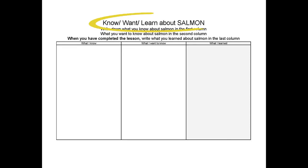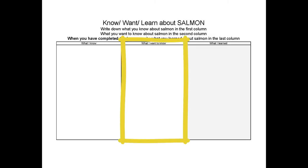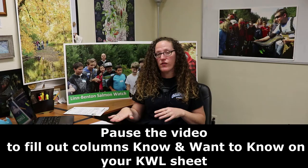Before we really get started, I'm going to ask you to pull out what we call your KWL sheet — what you know, what you want to know, and what you learned about salmon. Take a few minutes and fill out the first column, what I know about salmon. Maybe you know lots, or maybe you only know that salmon are fish. Then take some time to think about what you want to learn about salmon over this whole virtual field trip. Go ahead and pause the video and fill out those two columns.